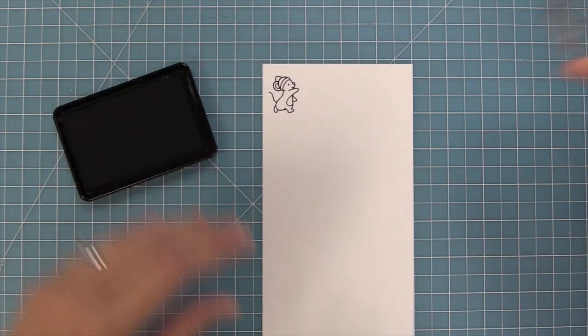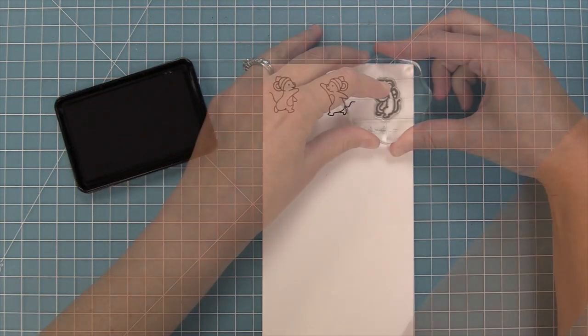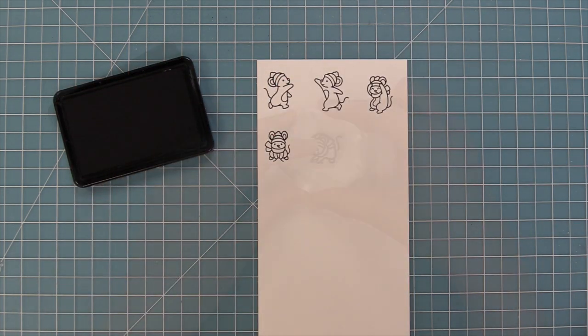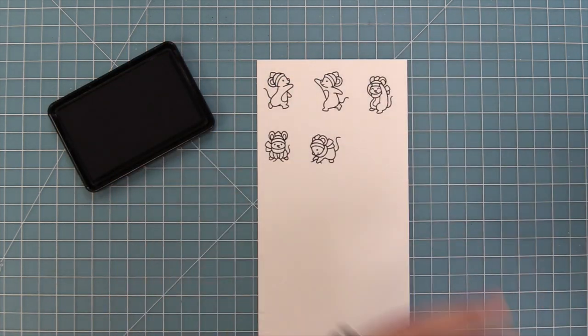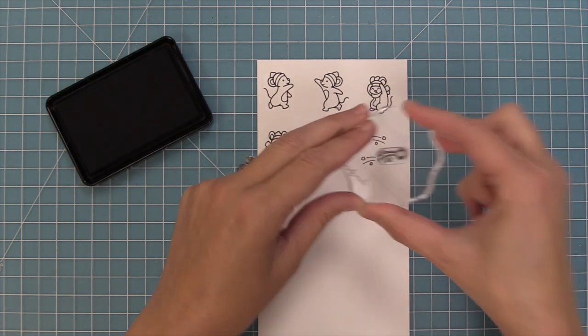First up we're going to check out Snowball Fight, and this stamp set is so cute and it's one of my favorites ever. It's so adorable because our little mice are having a snowball fight, so we have all of these adorable little mice doing different things like throwing the snowball, crouching away from the snowball, and making the snowballs.